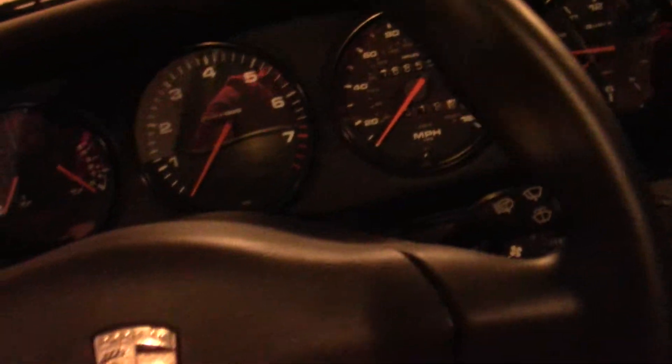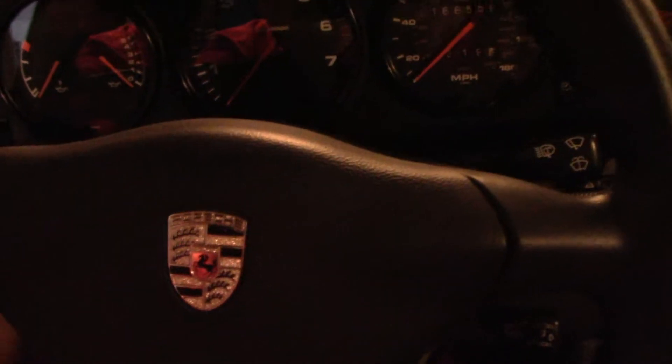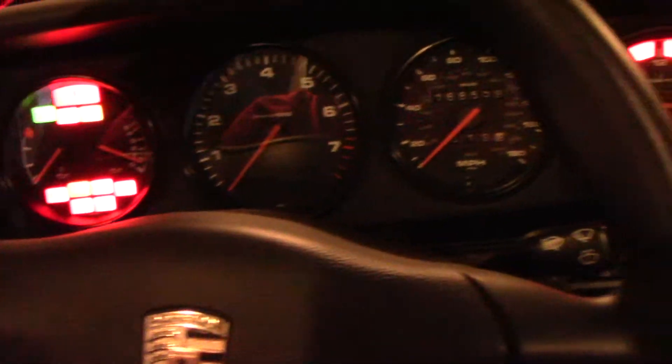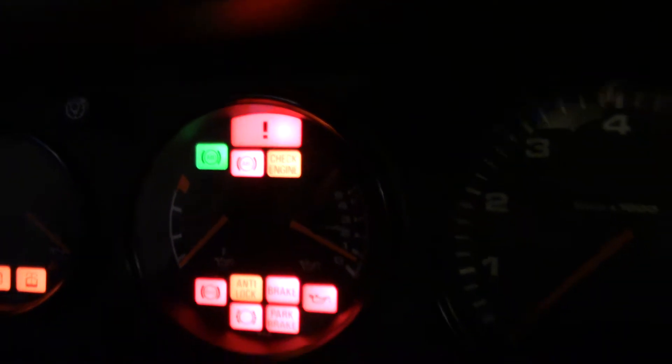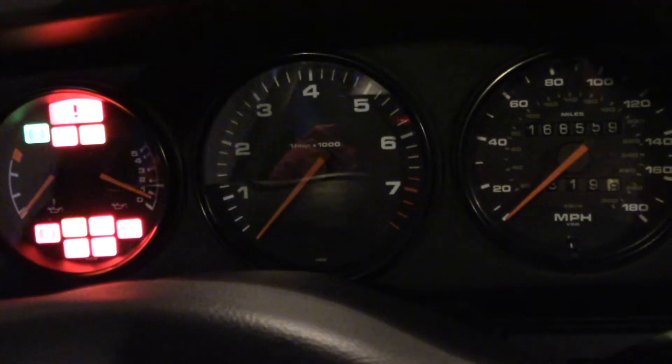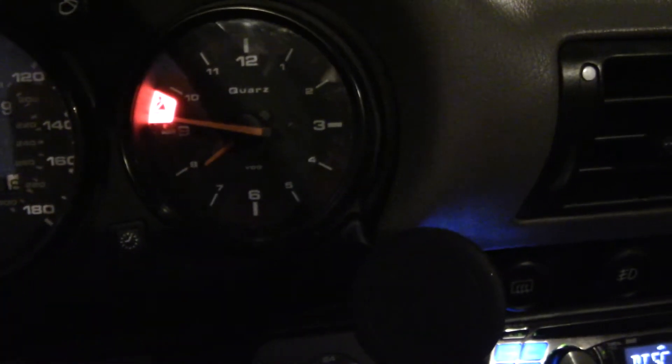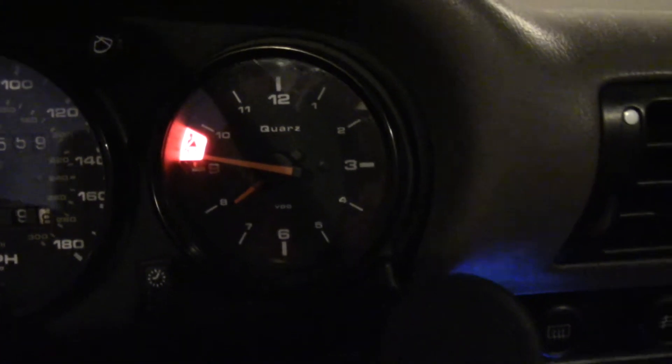We'll go ahead and start the car so you can see it running. One of the things I didn't like was obviously the warning lights being on — something I couldn't tolerate. This is the light that was on — the belt light in the lower right, along with the exclamation point. I had to manually hit the override button in the center console, and now it's gone. I couldn't find anything in the book that showed that the cell indicator light was attributed to that. So that's that — now let's go to the back of the car.